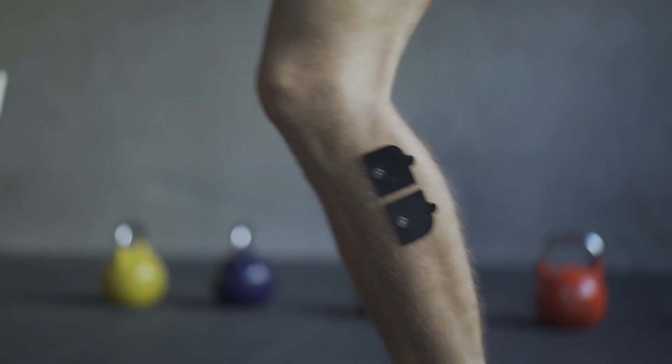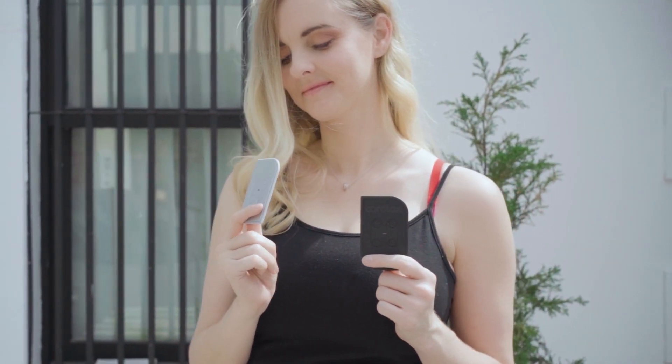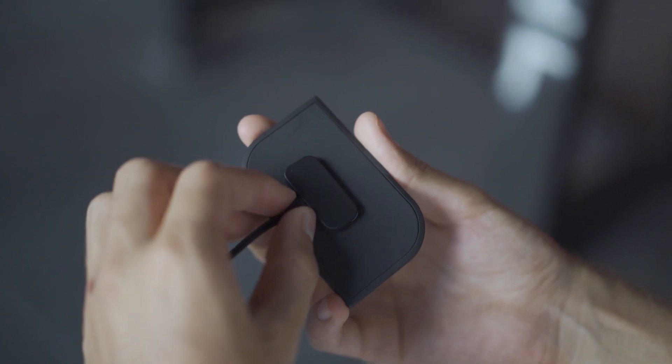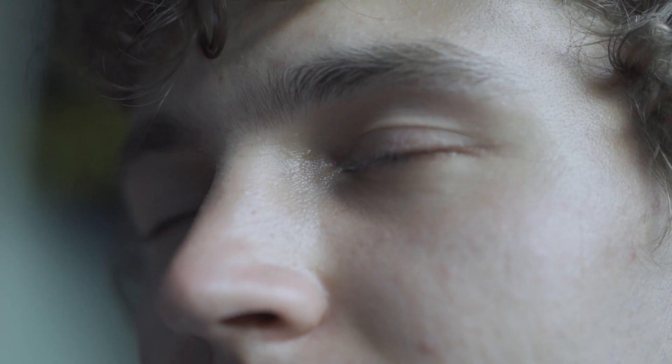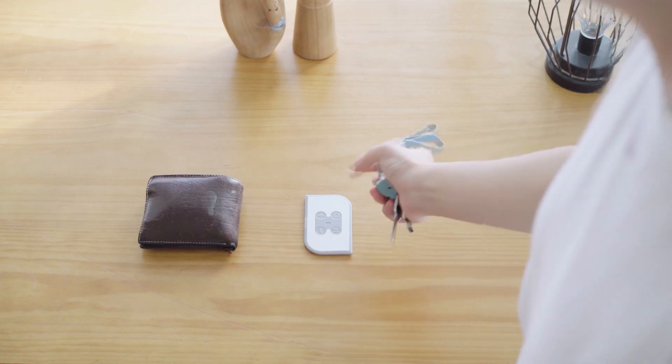We've also added a second color at the request of our backers. Cardlax 2.0 is now available in black or grey. Just like with the original Cardlax, our goal is to allow people to relax and massage their muscles anytime, anywhere. It's small, portable, reusable, and FDA-approved for safety.